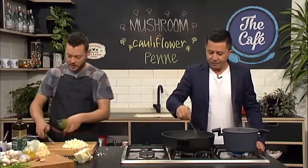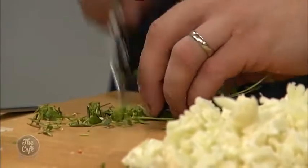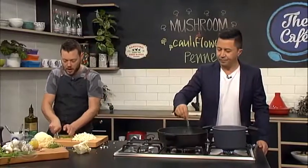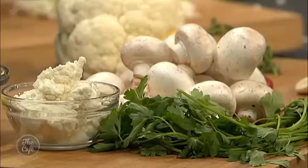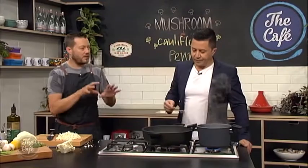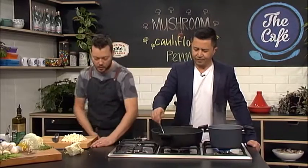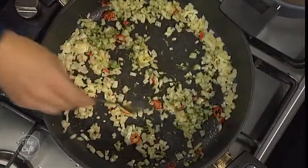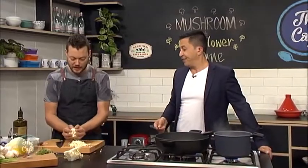I'm going to put some herbs in now - a little bit of thyme, which is great with mushrooms. I've got parsley as well but we're going to put that in at the very end. Any sort of hard herbs like thyme, rosemary, or sage you can put in during the cooking process - that will release lots of flavor. Soft herbs if you put them in early you're going to lose all that flavor straight away and they'll go brown. So: hard herbs in at the start, soft herbs at the end.